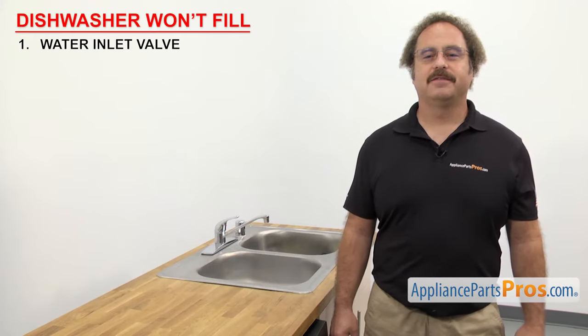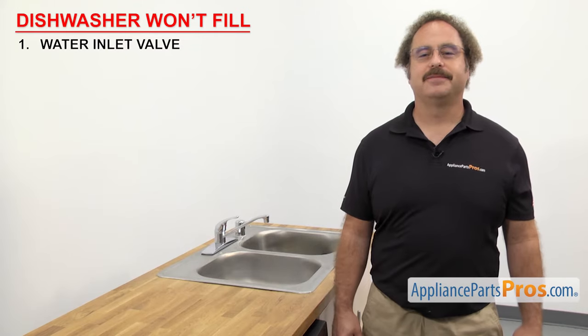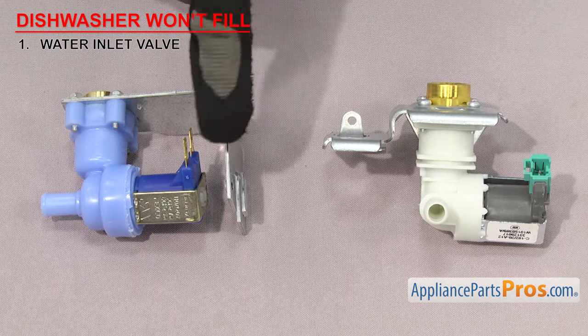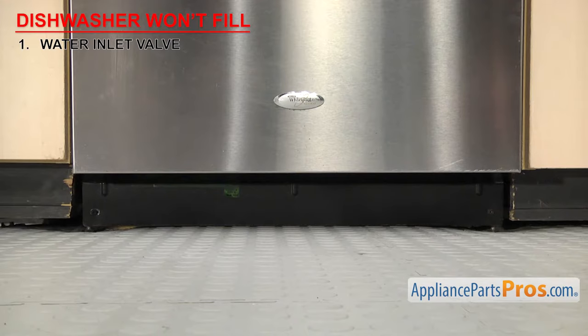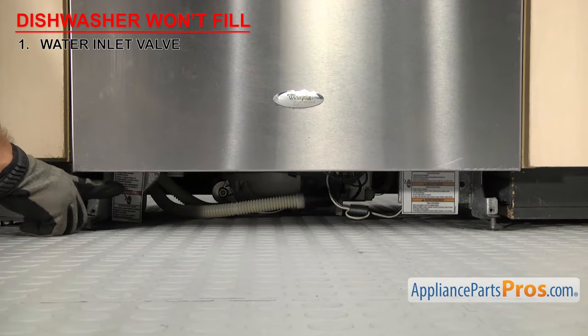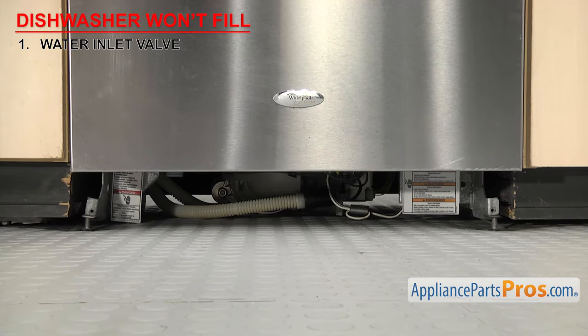First thing to check is the water inlet valve. It's what lets the water into the dishwasher. The water inlet valve is made up of the bracket, the valve body, and the solenoid. It's located down in front behind the access panel. If the dishwasher won't fill with water, it could be that the valve is clogged or failing.